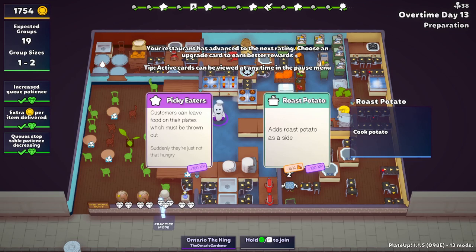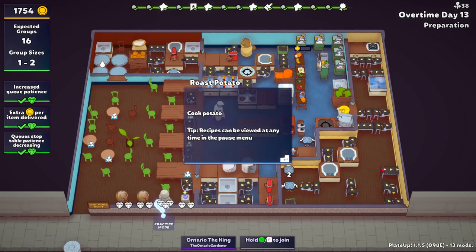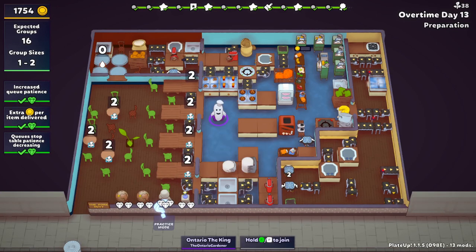Roast potatoes are going to be a bit tricky because we don't have another safety hob. That is a little bit of a predicament. I think we have to - this is going to be tough, the potatoes. But you know what? It now gives us three options for sides. The problem is we don't have access to the potatoes. We have to go roast potatoes though, right? This is going to be a problem because I know the potatoes are up here.